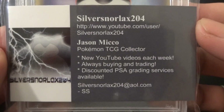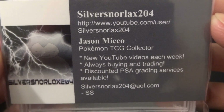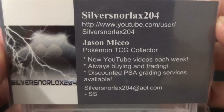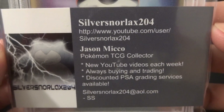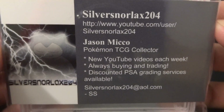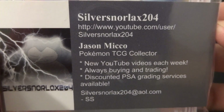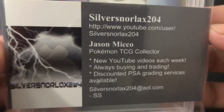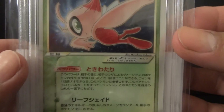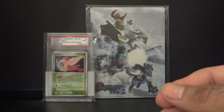So I got a Mint 9. Here's a little bit of info on Silver Snorlax 204 — he's the guy I sent with. He's a wonderful guy to deal with, he always returns PMs. So if you guys have any questions, go to his channel, check him out, he has some awesome videos.